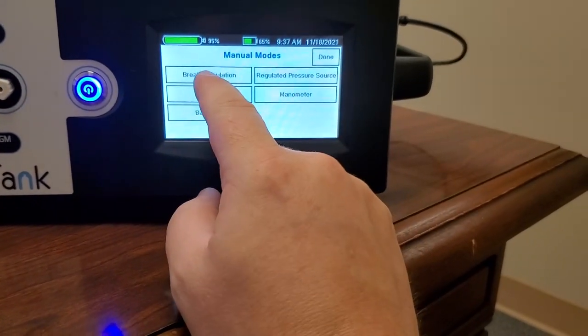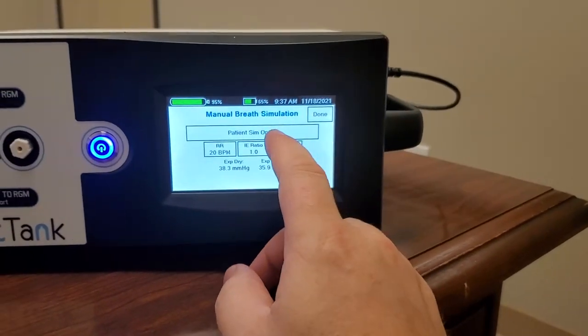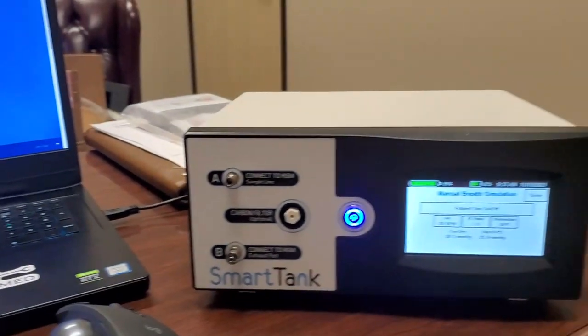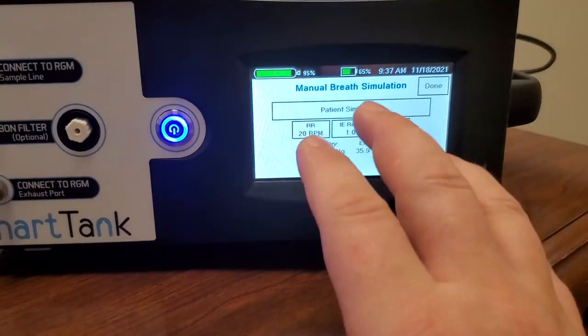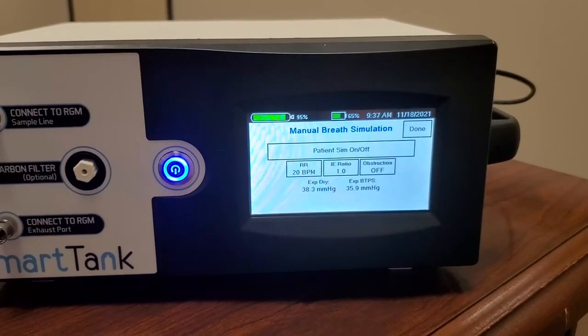Breath simulation was one of my favorite things. It basically creates the waveform on your capnography module — that's a simple function check. If you really want to check it quickly, just put on breath simulation and check your numbers.